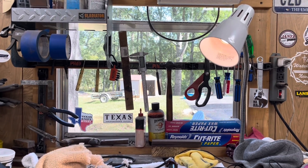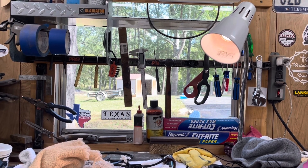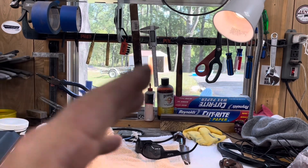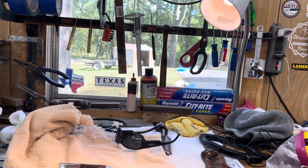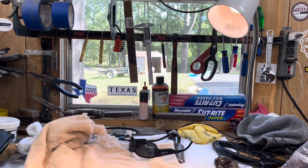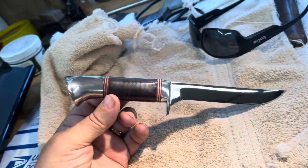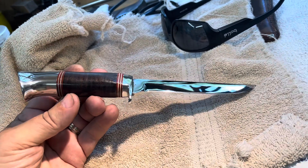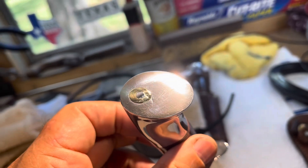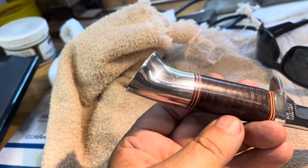I almost don't want to show you this, I'm just so amazed. I know it sounds braggadocio but I'm not — I'm just amazed that a knife so far gone, with the right tools and the right kind of sandpaper, could look like this. It's not all me; anybody could actually do this with the right tools. I didn't sand all the scratches out on the top, I'll have to live with that, but all the scratches on the sides are out.